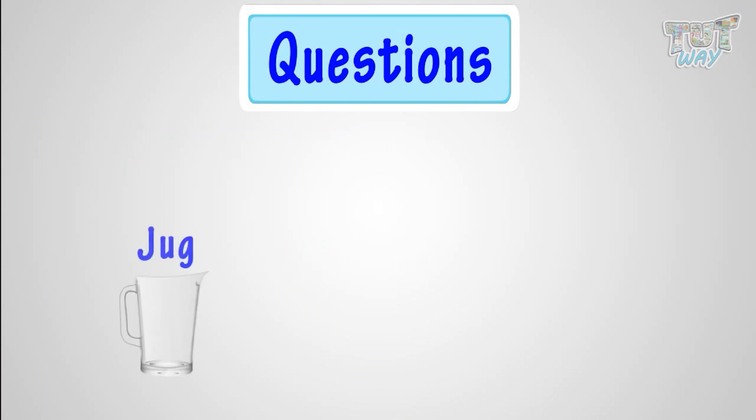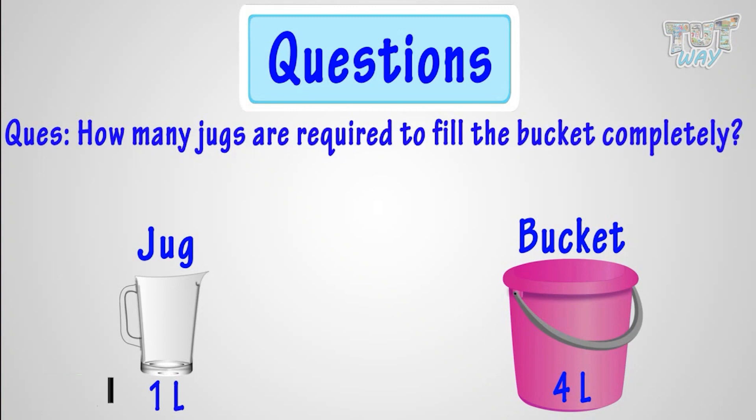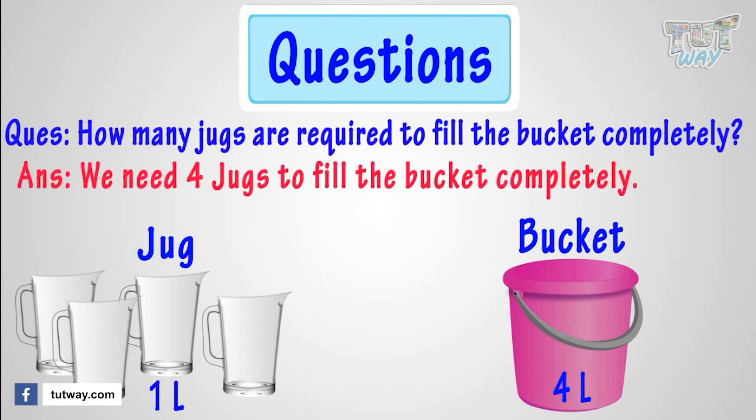Here we have a jug whose capacity is 1 liter, and we also have a bucket whose capacity is 4 liters. How many jugs are required to fill the bucket completely? One jug will contain 1 liter of water, so 4 jugs will make 4 liters of water. We need 4 jugs of water to completely fill the bucket.